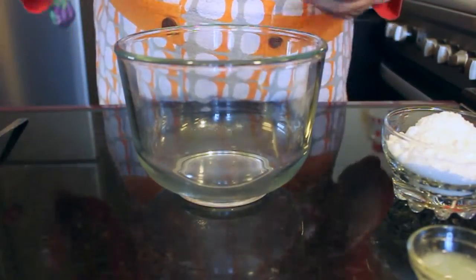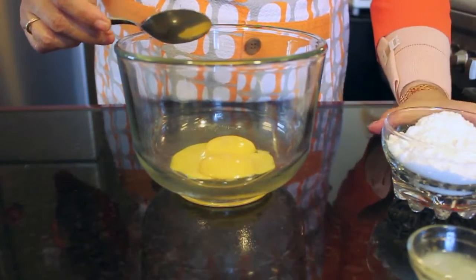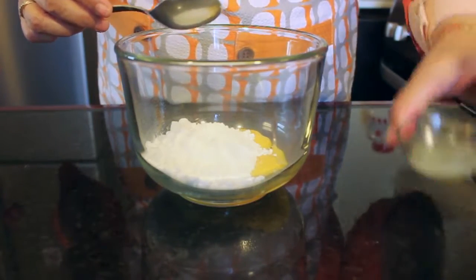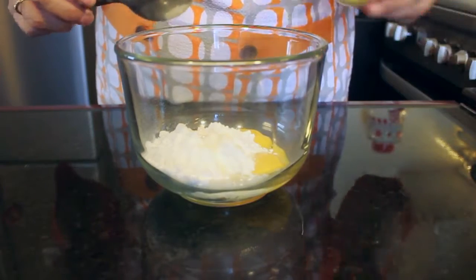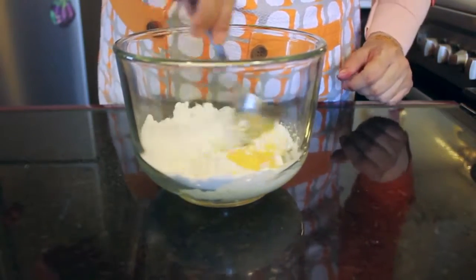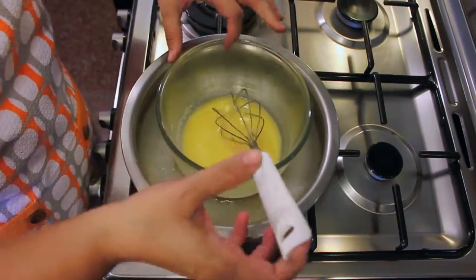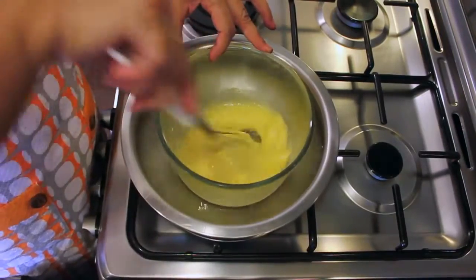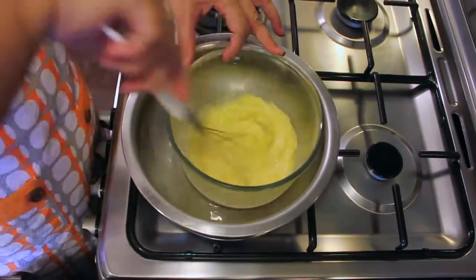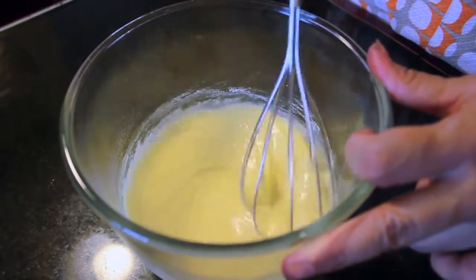Step 5: Then we will take the yolk of the eggs, the powdered sugar, the lemon juice and the rind. Give it a little mix and then put this bowl over a pan of boiling water and just whip it. After about 2 minutes on the gas, remove it and then again whip it for a minute or 2.